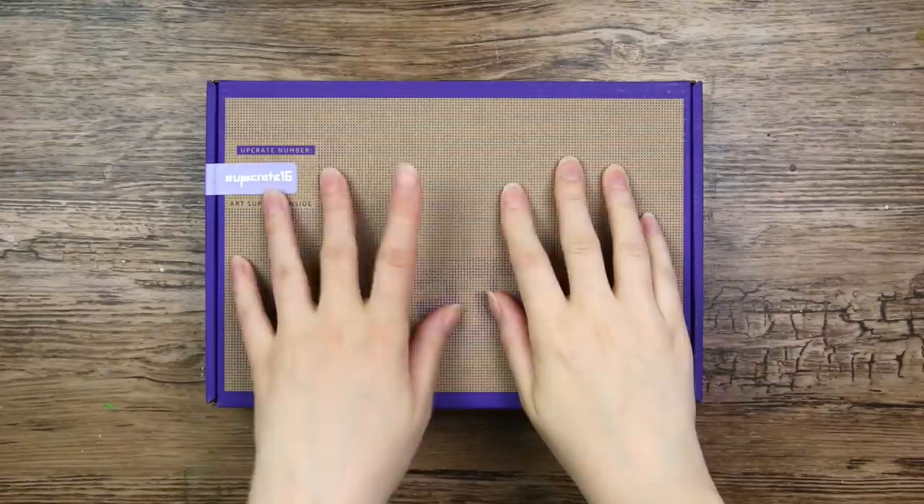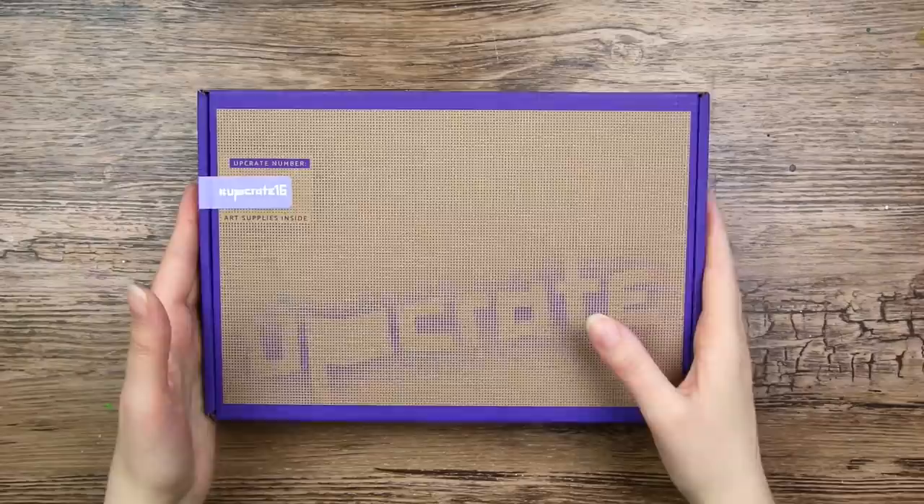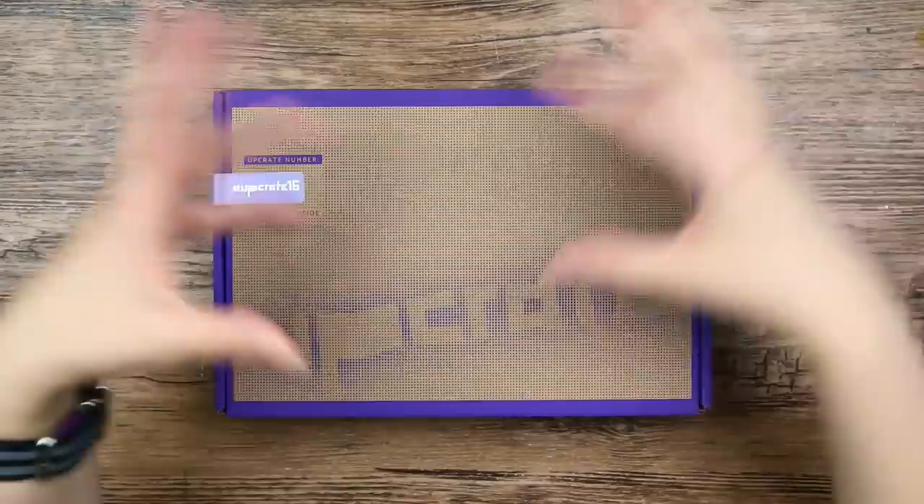Hi everyone, welcome back! So let's open one of these — a new box, well it isn't that new, or I mean it is fairly new, it hasn't been out for that long. And I have actually opened one of these on my channel before, but it's been a while and I think they looked a little different back then. I think it was just a white box, but this one is purple. I love purple.